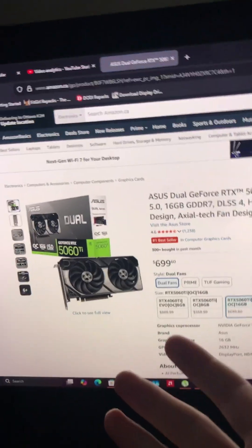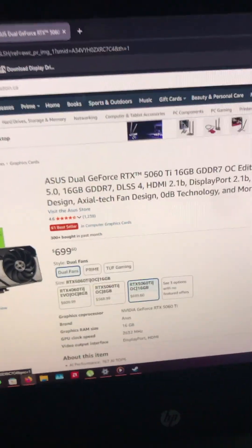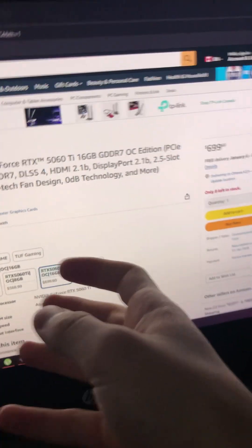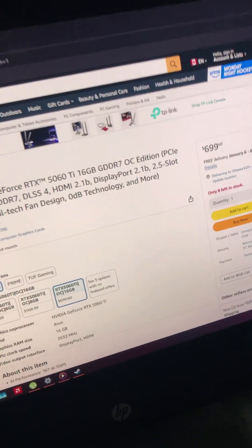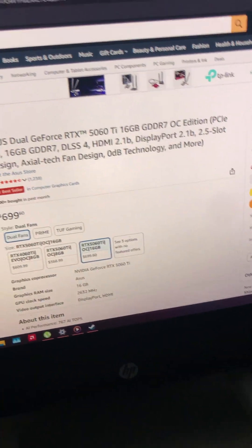Last but not least, we have the 5060 Ti 16GB of GDDR7 VRAM. Also overclockable, at $700. This one — if you're going to get it, I would say at this point, get a 5070, because it'll give you practically the same amount of performance for practically the same price. Actually, it will give you better performance. But if you're playing VR, then you might want to get this instead. Thanks so much for watching, and see you all in the next one.